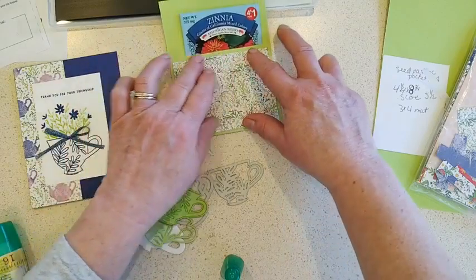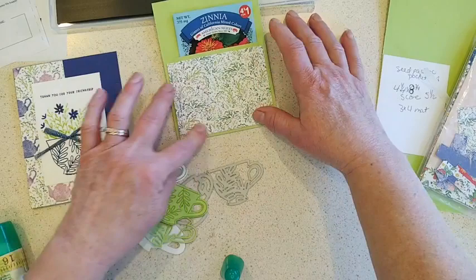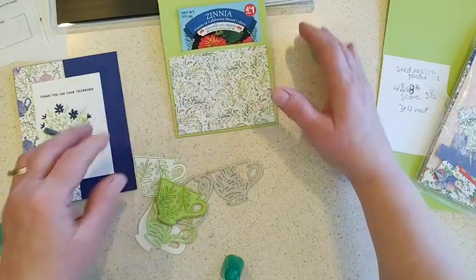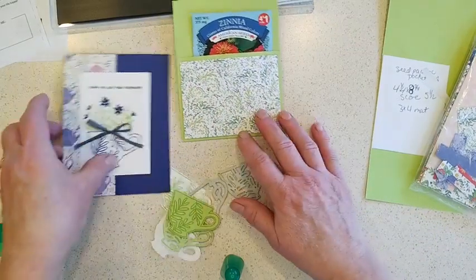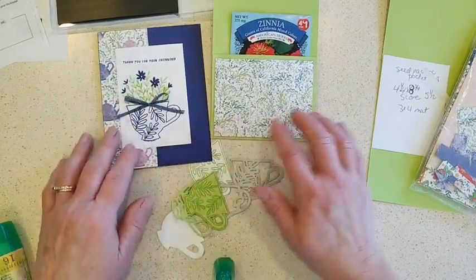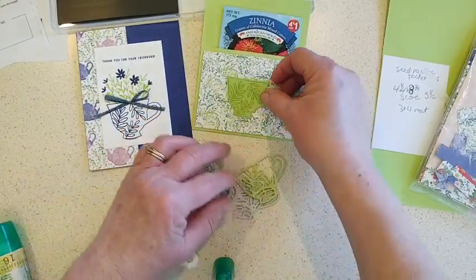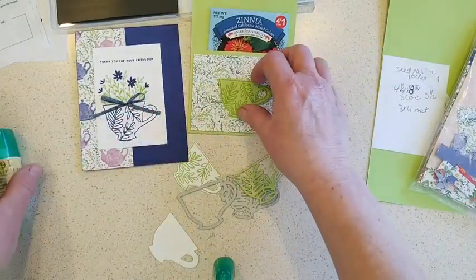You can also use the memories and more cards — the smaller cards will fit perfectly on the front here. I picked one with some floral designs, and it kind of makes it look like my card where I have the stamped florals coming out of the teacup. Then I'll just pick one of my teacup die-cuts to add to the front.